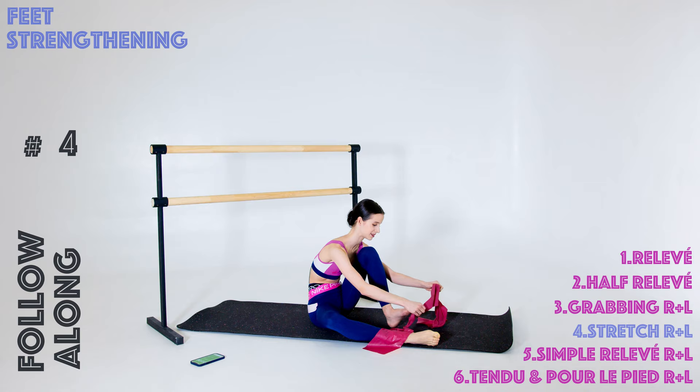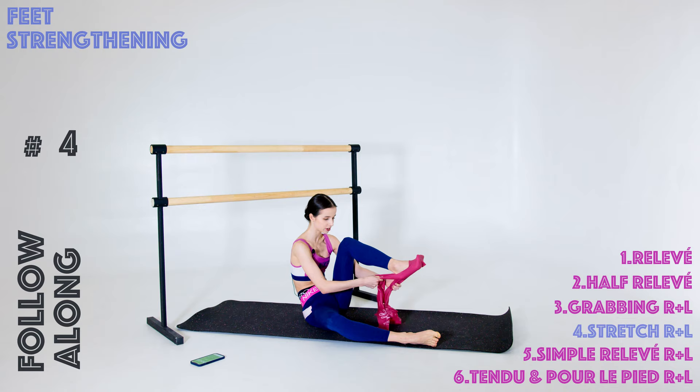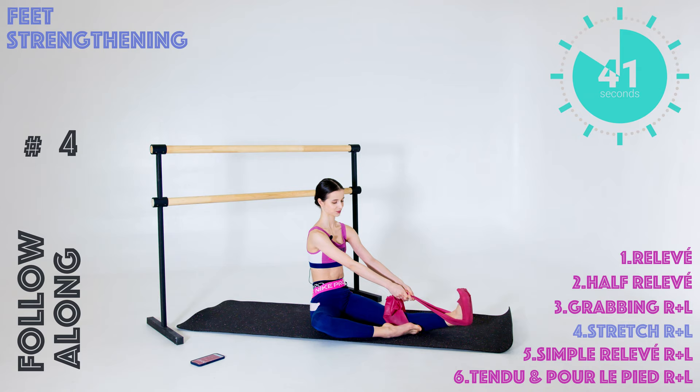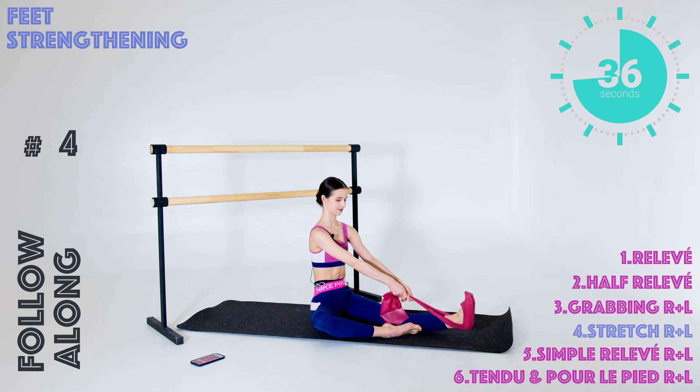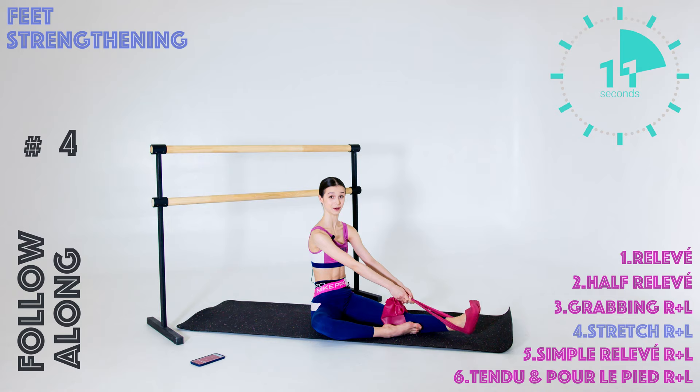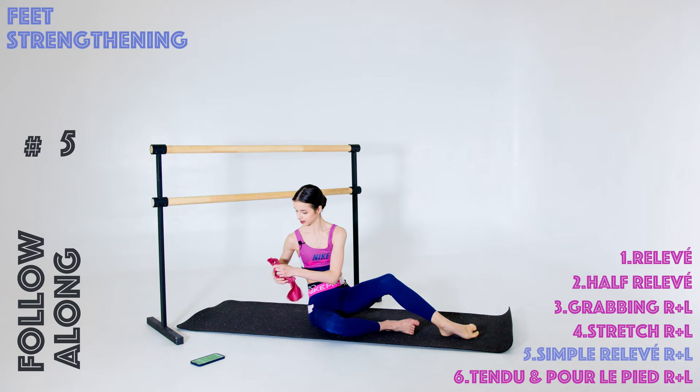Ten seconds to change the elastic band position — under your heel and under — create some tension here and let's quickly start. You can continue doing this exercise for more than one minute, but don't go too crazy because in my life there was one period when I did too many of these and then my feet really hurt for some time. It was tough. Just know a good measure for everything. And we are done with this interval.